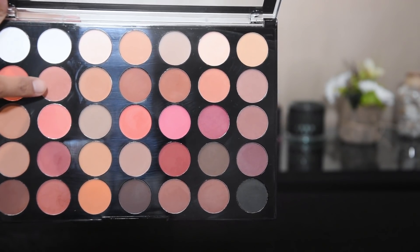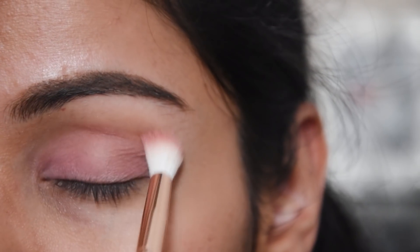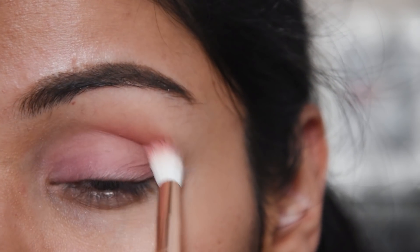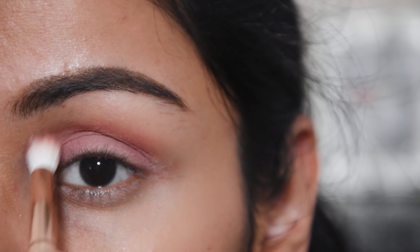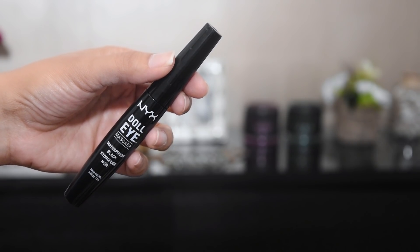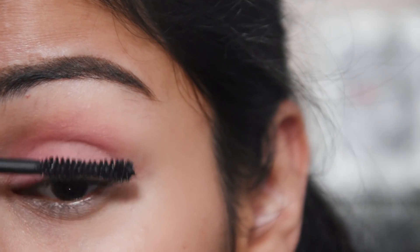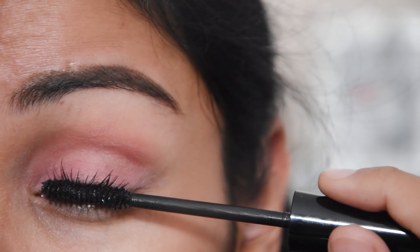And now I have taken this shade and I will put it in the crease for a little depth of eyes. And now I have put mascara — this is NYX and it is a waterproof mascara. It is a very good mascara and it stays very long.